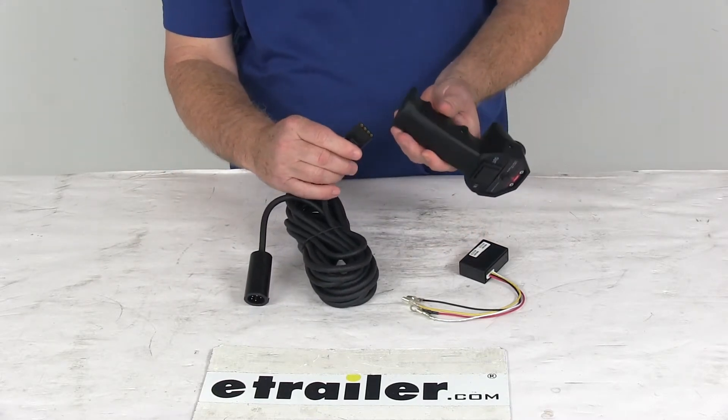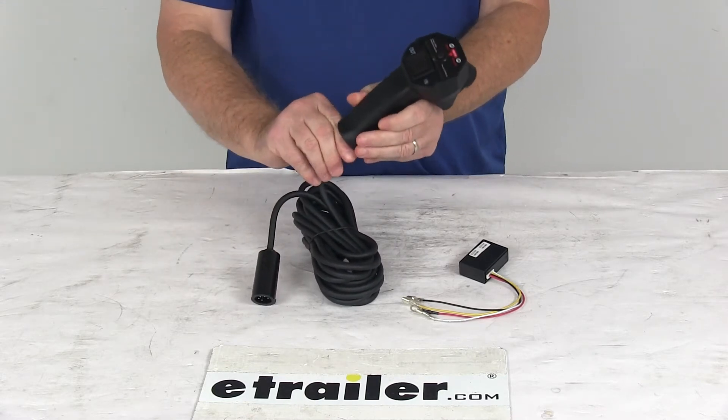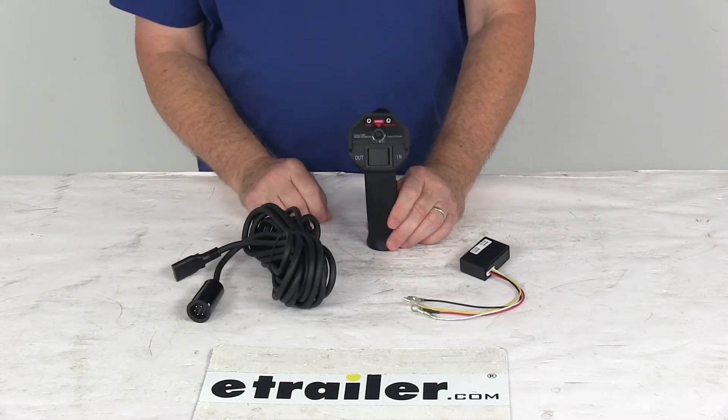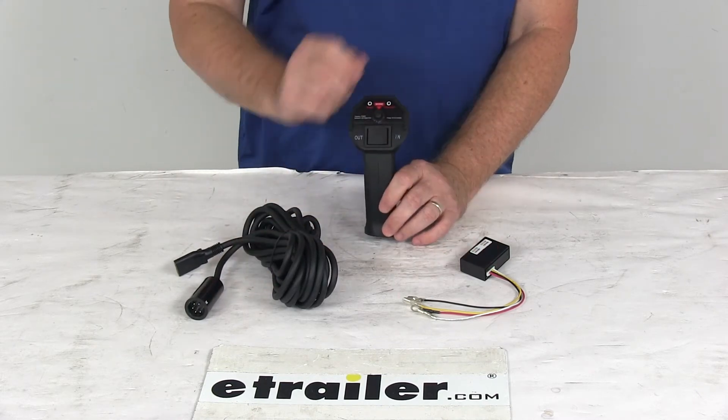If you want to use it as a wired remote, you just plug that in and use your 20-foot cable. If you're going to use it as a wireless remote, then you just attach your wireless box. It does include everything laid out here on the table: the remote, the 20 feet of wire lead, and the wireless box.